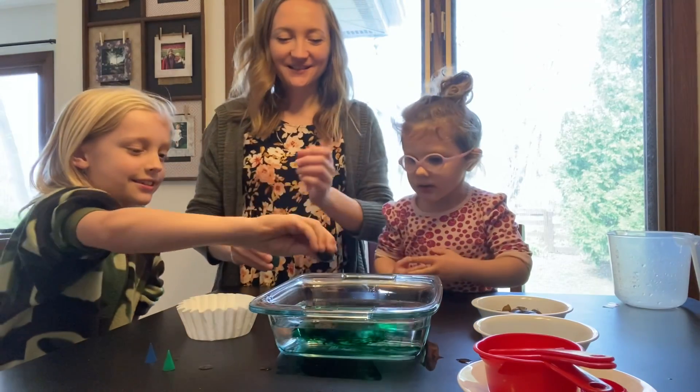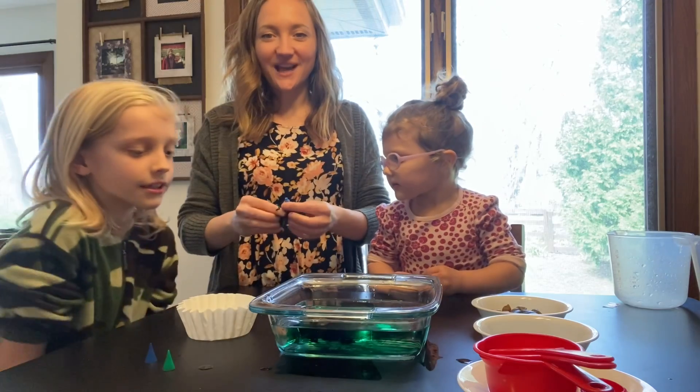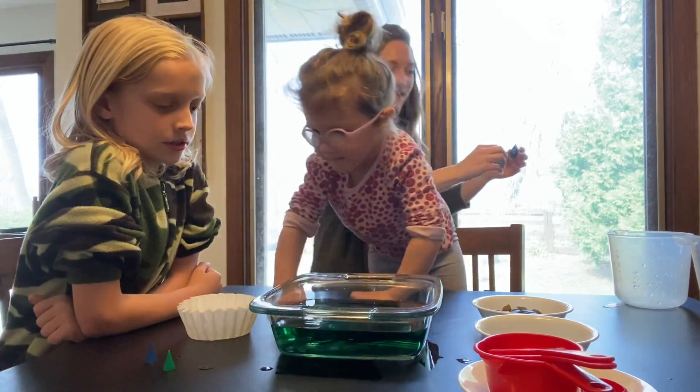Link, you add the blue. We're going to watch the colors swirl together and mix. This is a good science activity for the kiddos because they kind of see the color mixing that happens.